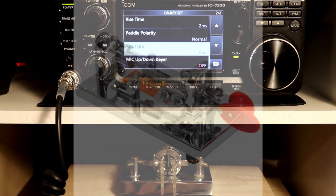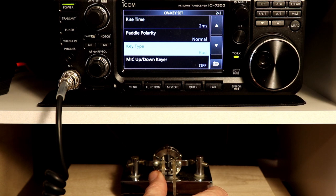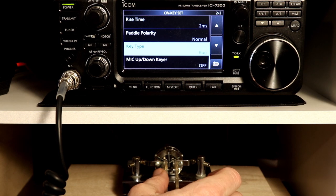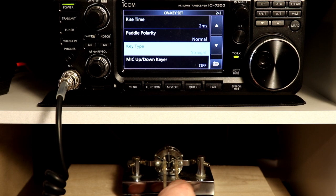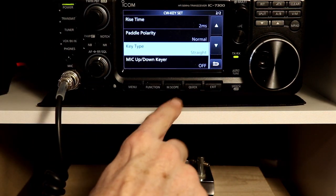A bug is an older mechanical keyer — Vibroplex was probably the most famous one, and they're still out there and still making them. A bug was a mechanical keyer from the early days where the dots were created automatically but dashes were still manual, so you would do the dashes yourself. And then of course there's a straight key — I don't have one here, but in a straight key only one of the contacts works. If you're using a straight key, you set this to 'straight' and wire it to the tip end of the quarter-inch plug in the back of the radio.